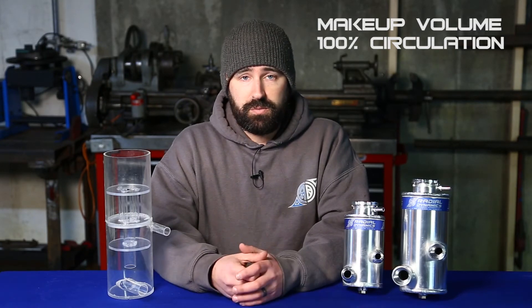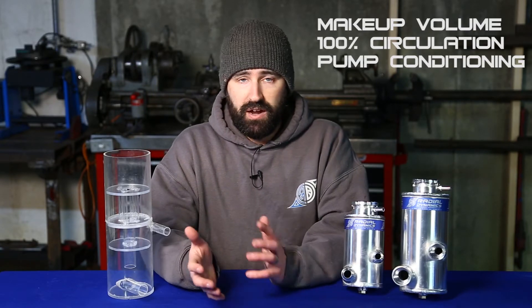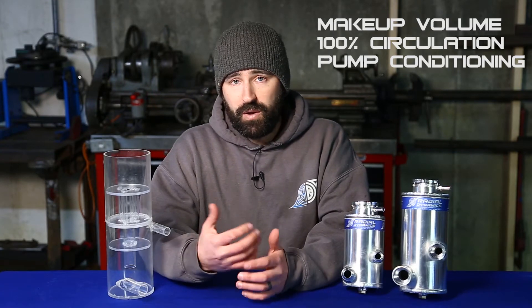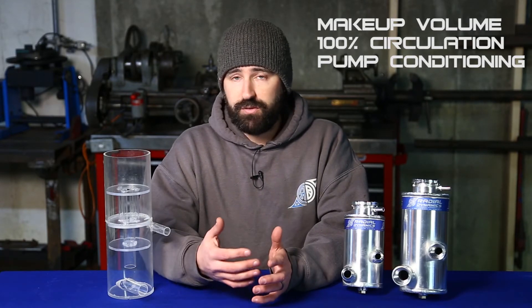A good reservoir also needs to provide an ideal pump inlet condition. With off-road vehicles operating at extreme off-camber angles, or maybe bouncing down bumpy trails where the fluid starts sloshing around, we want to make sure that we prevent any air from getting pulled into the pump. And then finally and most importantly, a good reservoir needs to be able to effectively remove air bubbles from steering fluid.